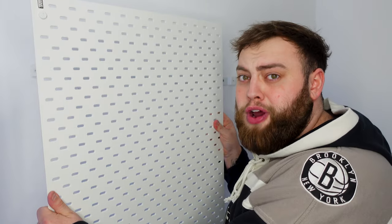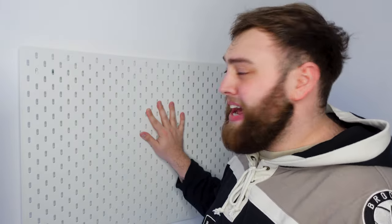I've already got the pegboard bracket up for where I want it to go. I want this bad boy exactly where it is, so I'm going to screw it in with these little screws. And as easy as four screws, you've got a sick pegboard, mate. Bloody cool.